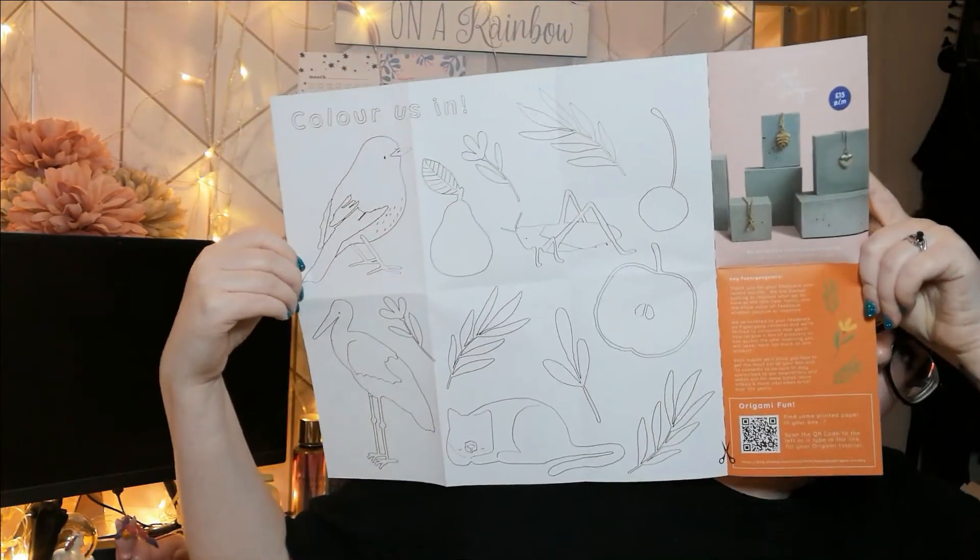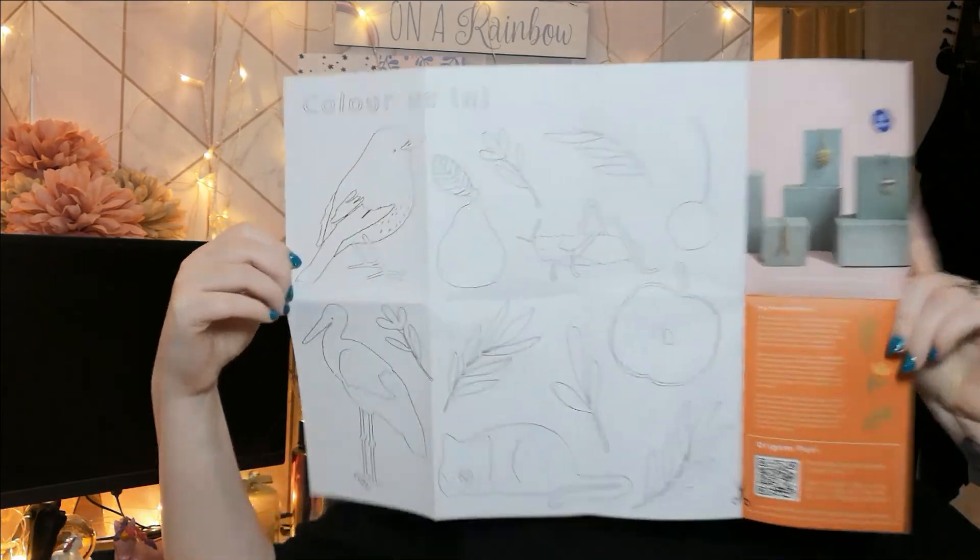It looks like the origami must be an extra bit — oh, there's more! You have to scan the QR code to get the origami, but they've also given me a coloring page. It's like a relaxation thing — I don't know if it's just me, but I love coloring. It's quite nice and relaxing. If you find coloring relaxing too, let me know down below. I'm going to be doing that!